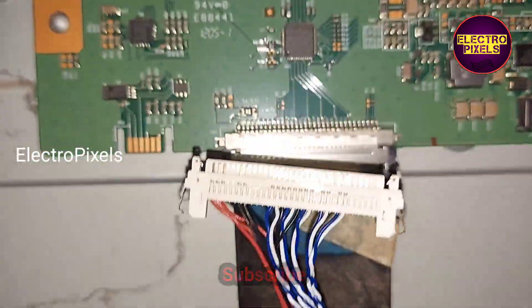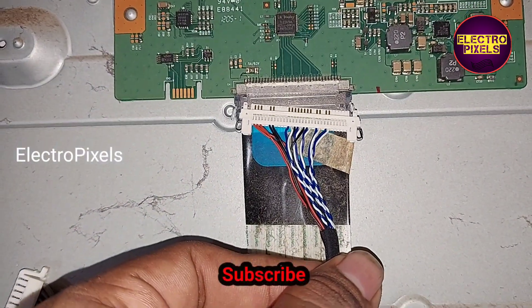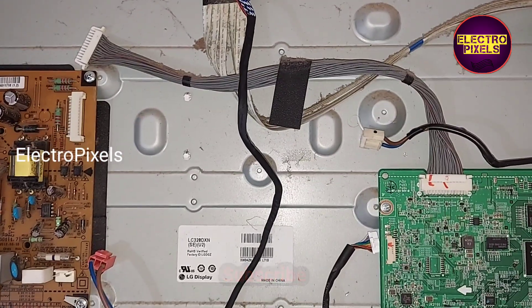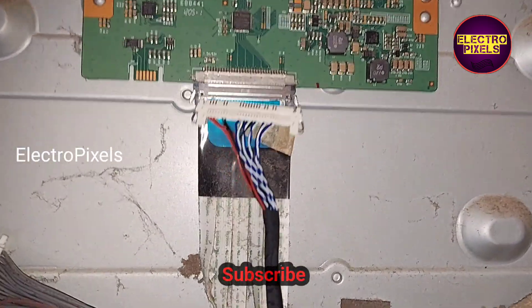This is the TCON board. Here the supply is on the left side, so we take a suitable LVDS cable for this panel. The panel voltage is 12-volt input VCC.